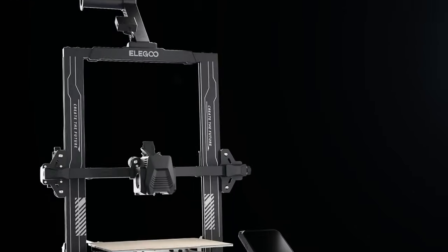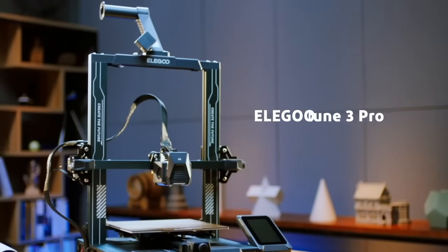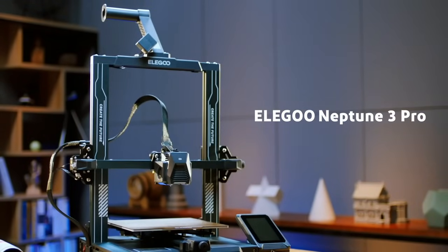The Elegoo Neptune 3 Pro is in that category of amazing gems, and in this video I'll tell you why the Neptune 3 Pro is now my pick for the best 3D printer for the newcomer to the market. I'll tell you why the Neptune 3 Pro is right or wrong for you, and why nobody seems to know anything about this printer.